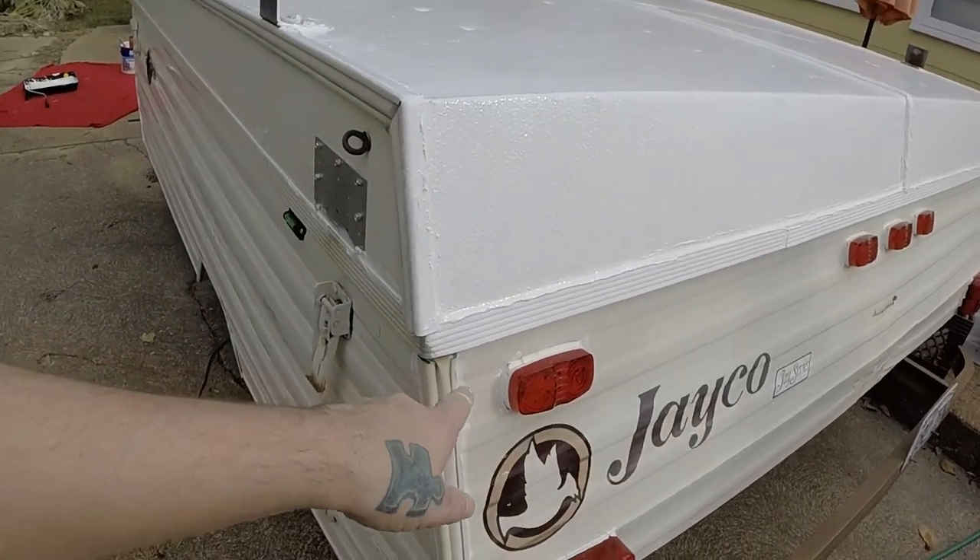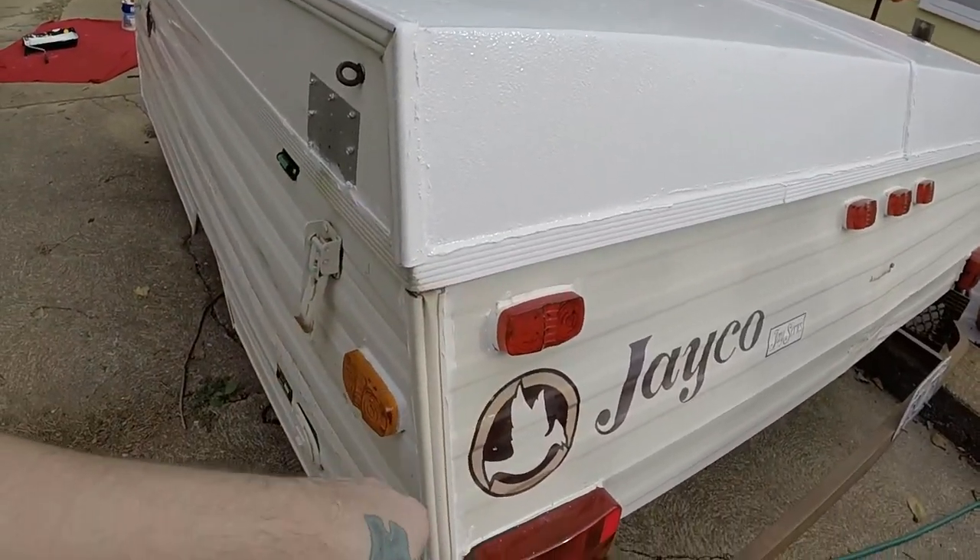Right now what we're doing is we're rolling on some rubber roof sealer. We siliconed all the seams and all around everything. You would think you would do that after you paint, but there's a method to my madness.